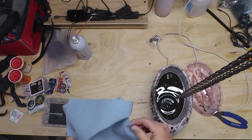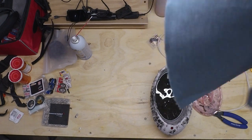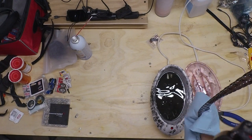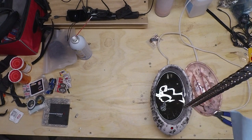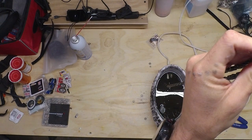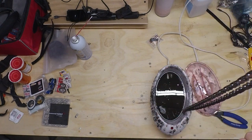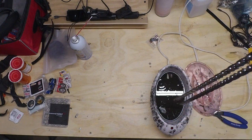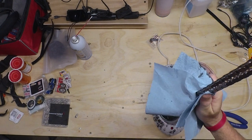We'll use our handy blue shop towel and wipe off the excess wax. This isn't strictly necessary, but it makes for much less of a mess later. Otherwise you end up with a bunch of wax flaking off all over your drivetrain — it doesn't hurt anything, but it doesn't look good and it's unnecessary. If we just give it a quick wipe down, everything will be much nicer.